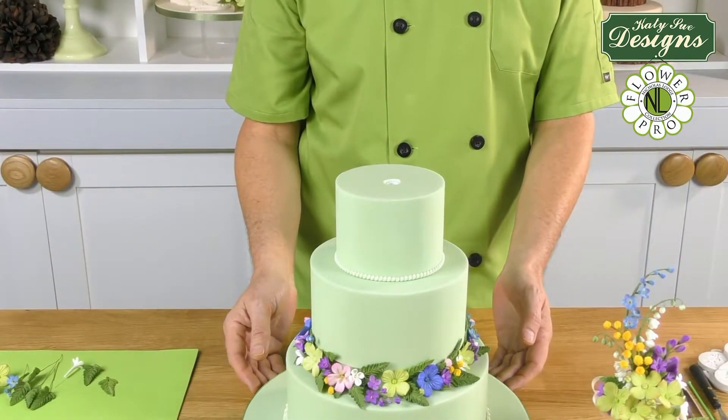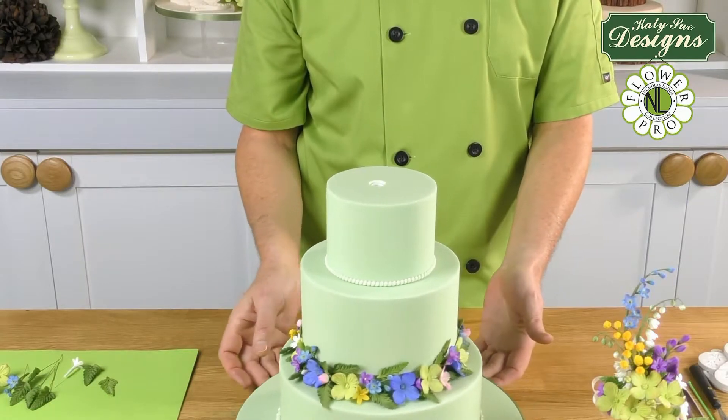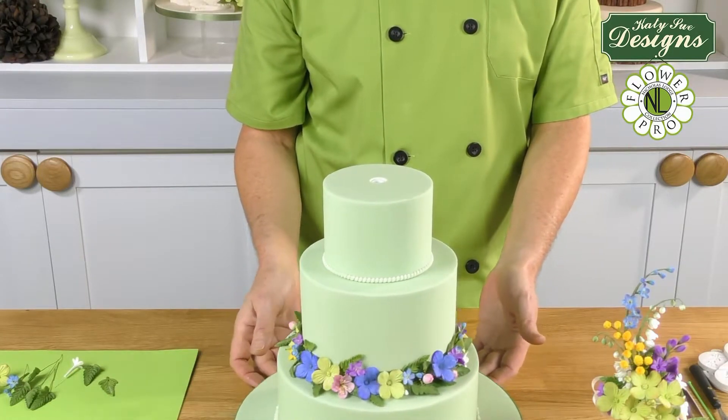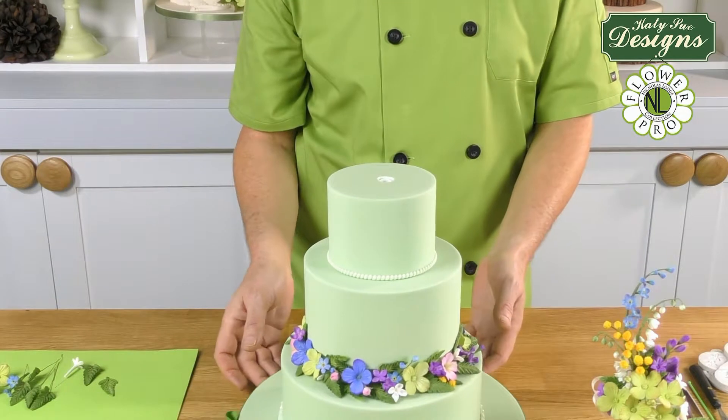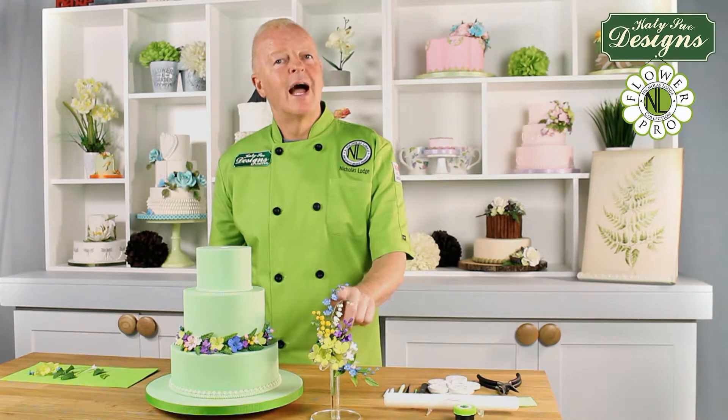You can see here now I have finished the floral separator. Using a floral separator is a lovely way to give height to a cake, but also to enhance and bring balance to the color. For the topper of the cake, I have put together some of my flower components from my Ultimate Filler Flower, Flower Pro mold.